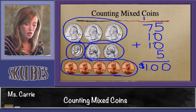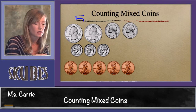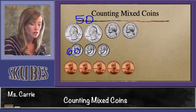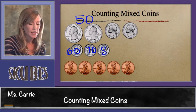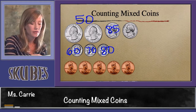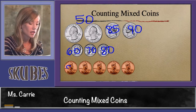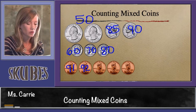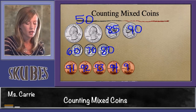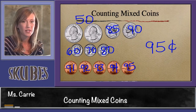Let's look at another group of coins. We know that two quarters is 50. Let's go to our tens: 60, 70, 80. Switch to counting by fives: 85, 90. Switch to counting by ones: 91, 92, 93, 94, 95. This group of coins is equal to 95 cents.